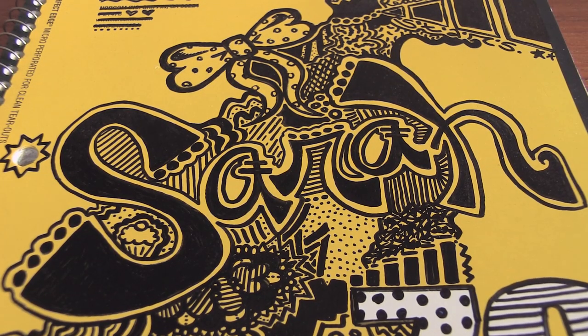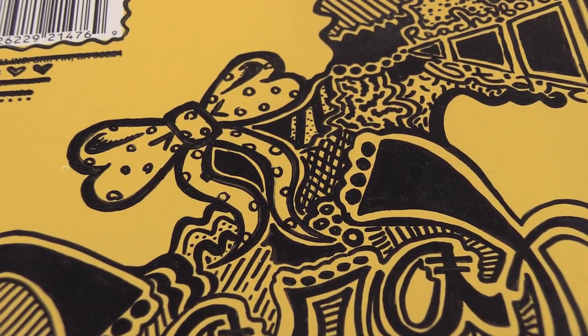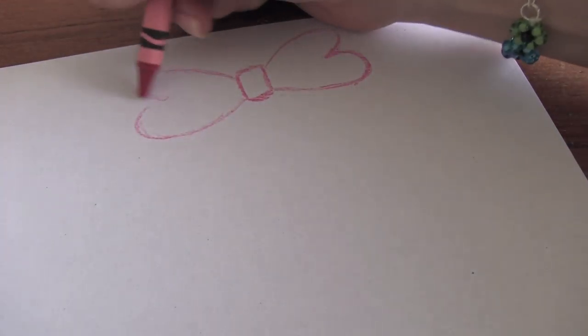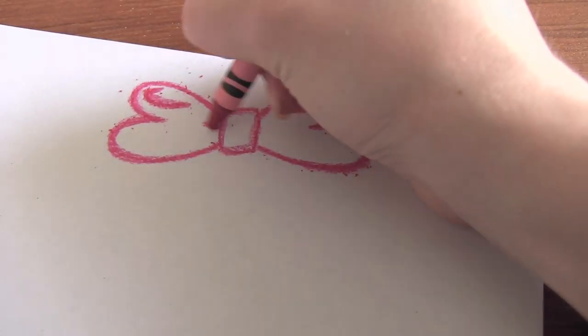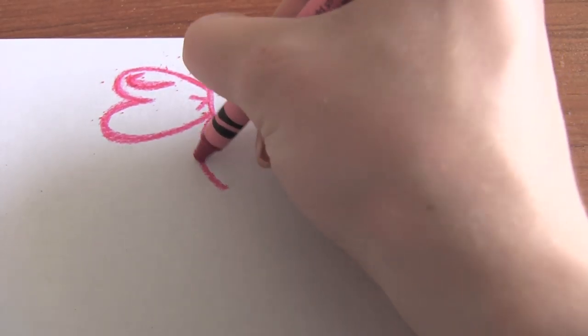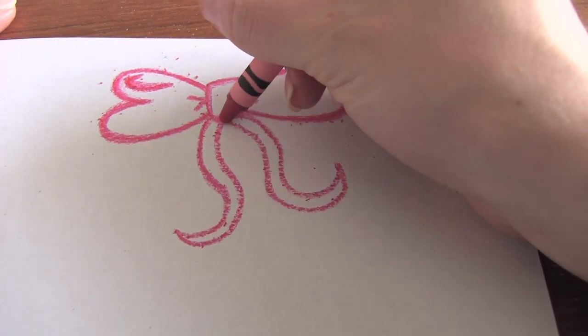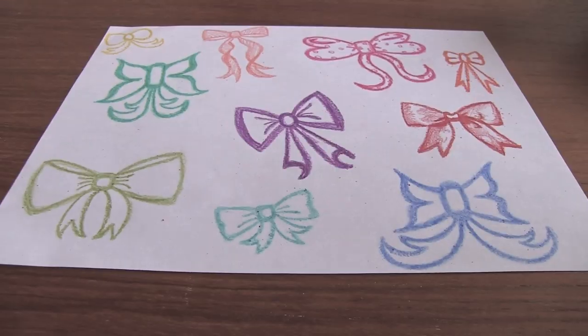Now we have a bow that I drew on the front of a spiral notebook. You can see all of the binders and notebooks that I decorated for back to school last summer if you check out my past videos — links in the description box below. Anyway, I drew all these designs on the cover with a sharpie marker. So now I'm just going to show you how I draw it with crayon, and of course you can draw these bows with anything that you want: a pencil, a pen, a marker, a jelly roll.